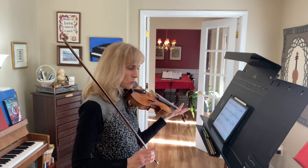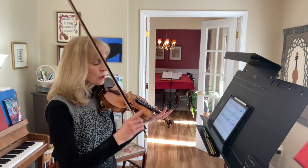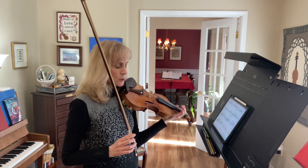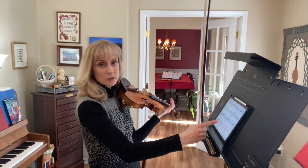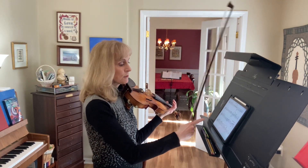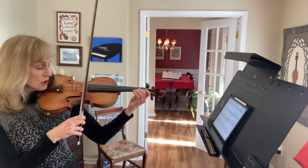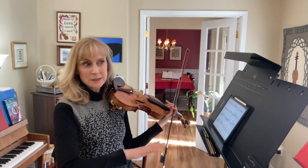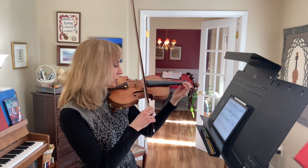Let's look at measure 71. You actually could also shift to second position here, but I think third position would make more sense. Let's practice shifting from the last note in measure 70 to the first note of measure 71. We're playing a G, a low 2 on the E string, and shifting to a 1 in third position. But it's not the ringing tone because it's an A flat — this is what it should sound like.